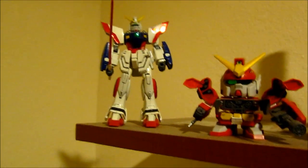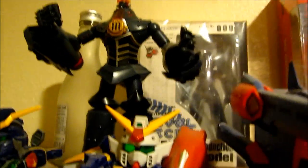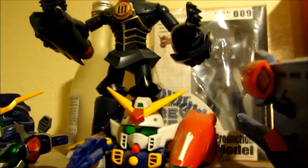There's also the no-grade Shining Gundam, and back here you can see the Big O model — I got that about 12 years ago and never built it until now.